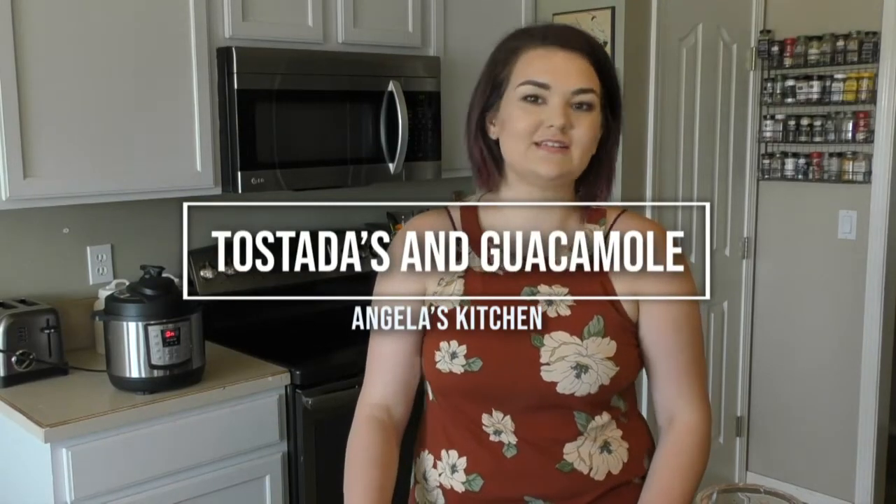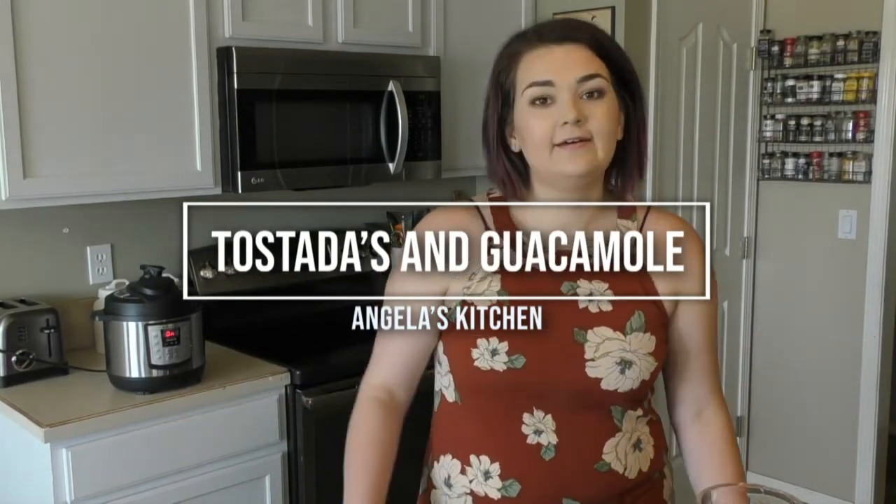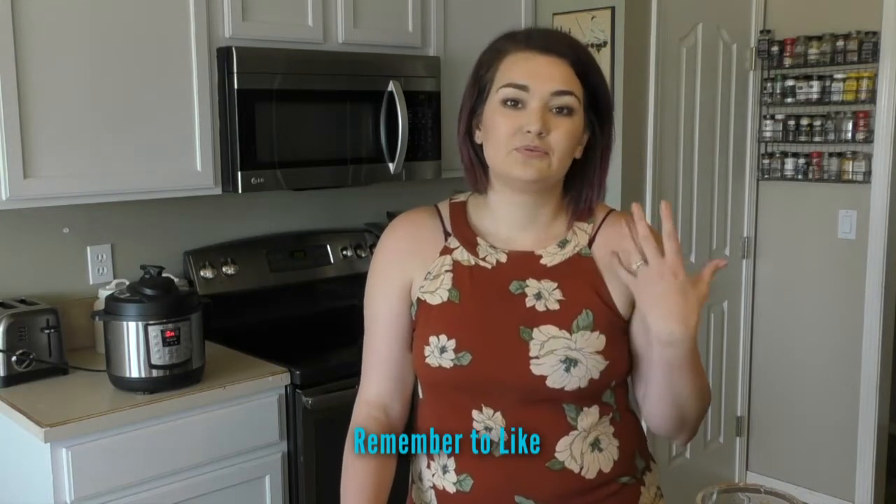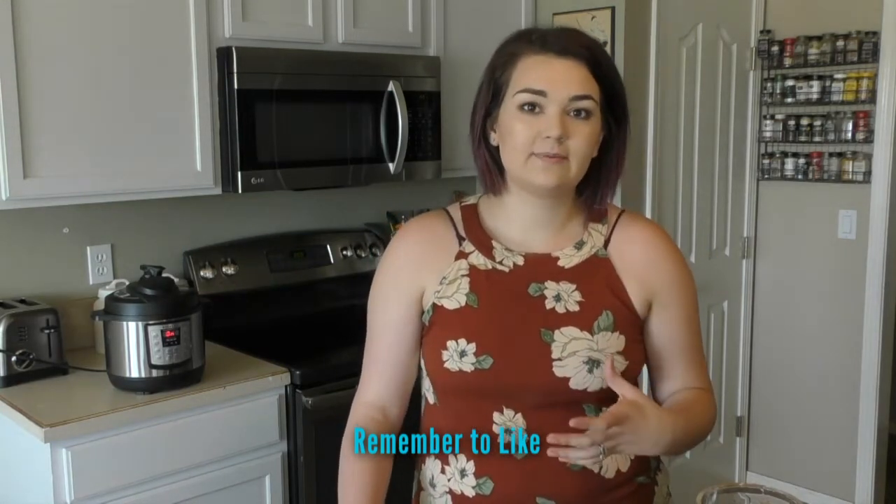Hey everyone, welcome back to Angela's kitchen. It's just me again. This week we are going to be making homemade guacamole and tostadas. This will be perfect for tomorrow, which is Taco Tuesday — I like to call it Tostada Tuesday in our house. This is going to be a really healthy, delicious recipe that your whole family is going to enjoy. So let's get started.